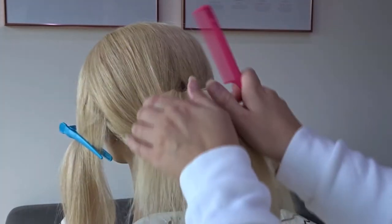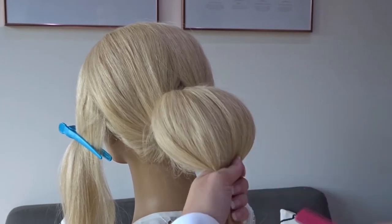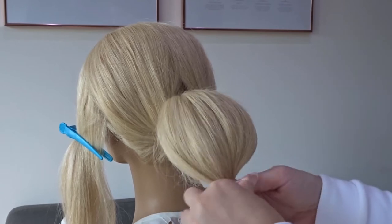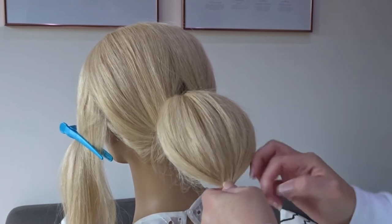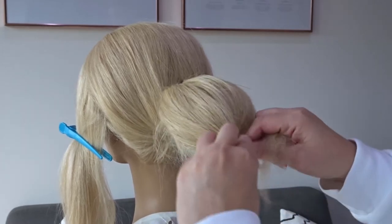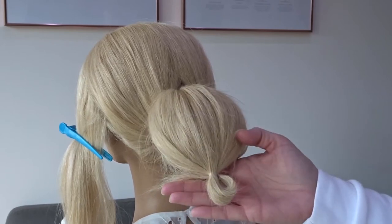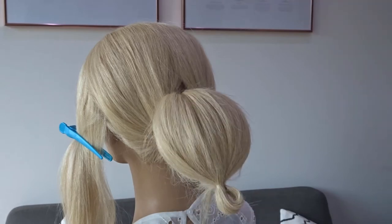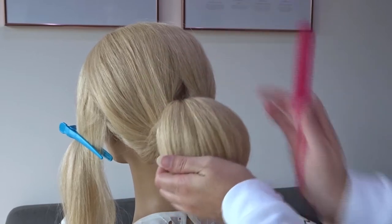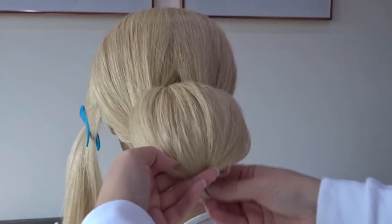Now, using your hands, gather that hair into a ponytail a few inches from the end and secure it with a clear elastic band. On the last turn of the elastic band, don't pull the hair all the way through — just pull it part of the way through to create a loop. Add some hairspray to control any flyaways and use your comb or hands to smooth this down.